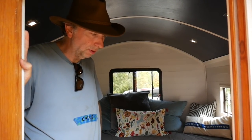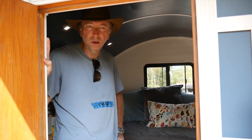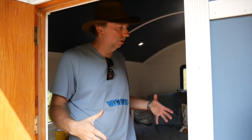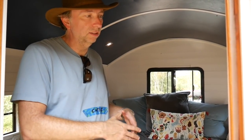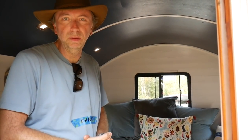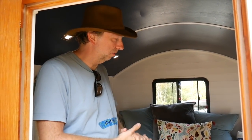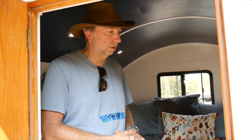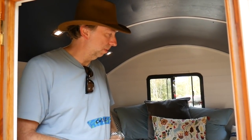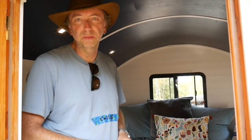I built this in six weeks by myself. I created this as sort of a model home. Since everybody's needs for something like this are specific, I could build a shell for somebody for around $5,000, and then finish it however they see fit. People have asked me for home recording studios. This could be a pool house, the home office, or an Airbnb rental.